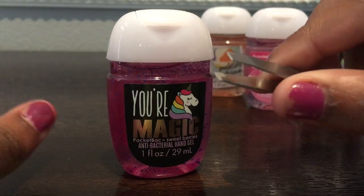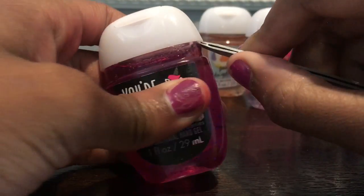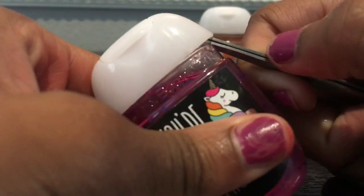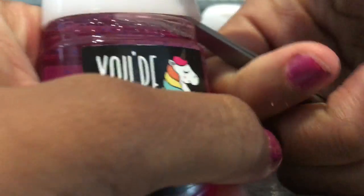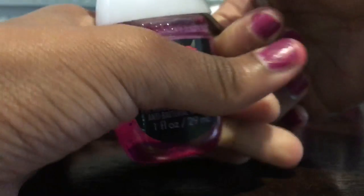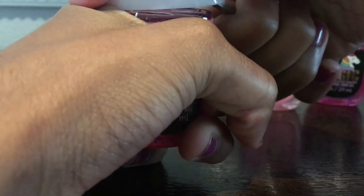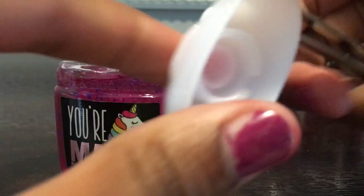Sorry that my nails are so ratchet — I had to take the nail polish off and do them in different colors yesterday. You're just going to put the tweezers under as far as you can go until you feel the little screw part in there. And you're just going to lift it up just like that, and nothing is broken.